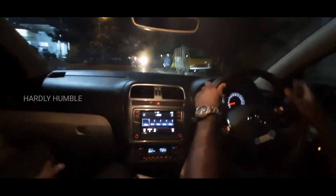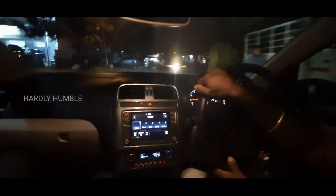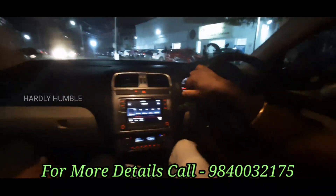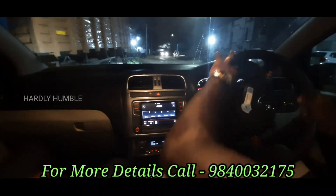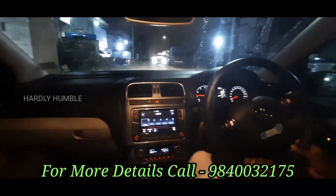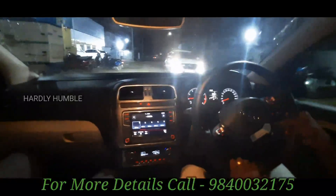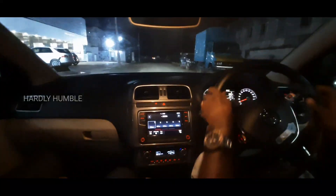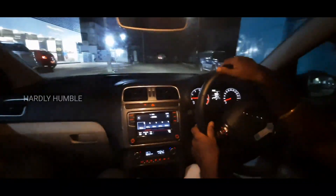If you want a car like this, please call the number in our channel description and you will get the best price. If you like this video, please like it. See you in the next video — take care. The Car Techie! Bye, viewers!